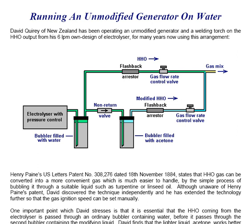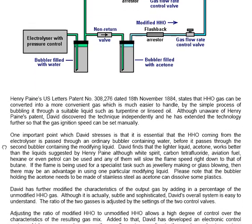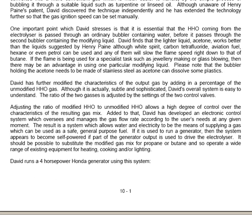Although unaware of Henry Payne's patent, David discovered the technique independently and has extended the technology further so that the gas ignition speed can be set manually. One important point David stresses is that it is essential that the HHO coming from the electrolyzer is passed through an ordinary bubbler containing water before it passes through the second bubbler containing the modifying liquid.